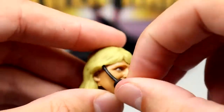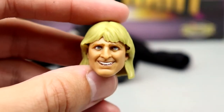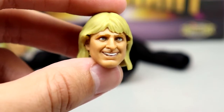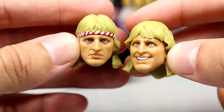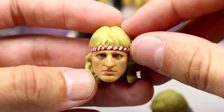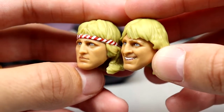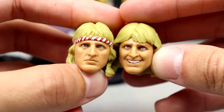The smiling head sculpt is the one that comes on the figure out of packaging. I think it has good likeness — the eyebrows, eyes, and teeth all look good. The second head sculpt has a more serious expression with a striped headband, which is not removable but it's a really good sculpt. From the side it kind of looks like Owen Wilson, but I like both head sculpts — they look good on the figure.